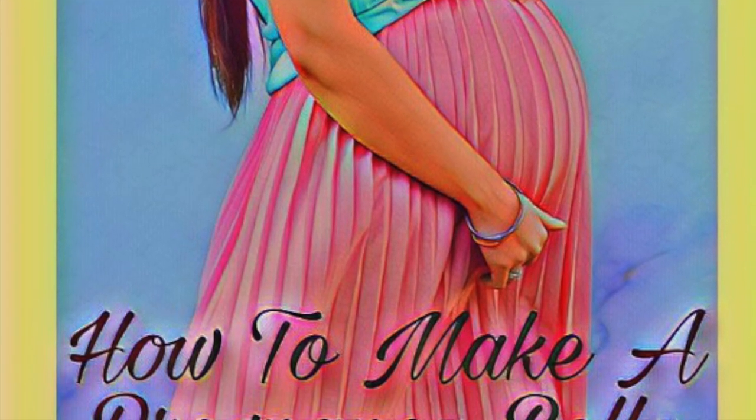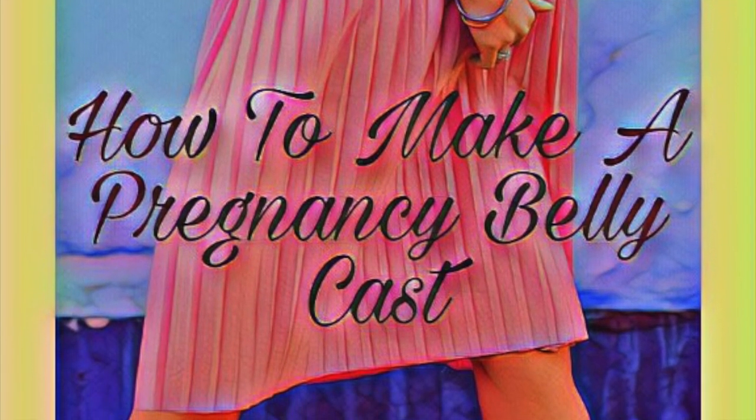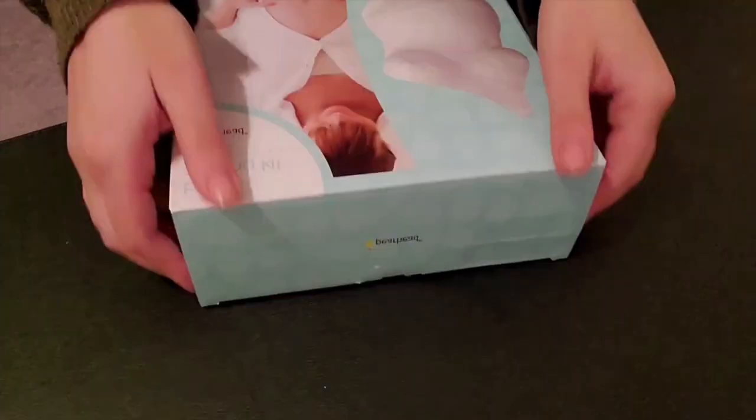Immortalize your pregnancy with a three-dimensional plaster sculpture. We use Fairhead Belly Casting Kit ordered on Amazon.